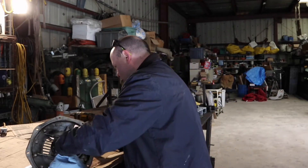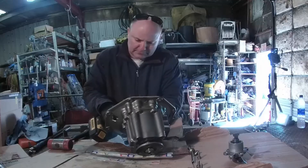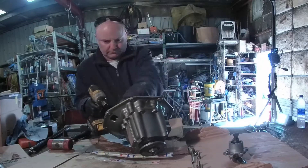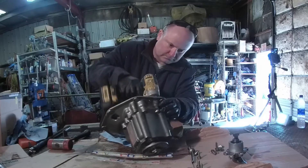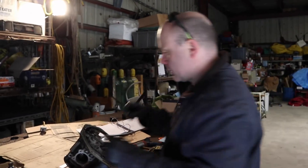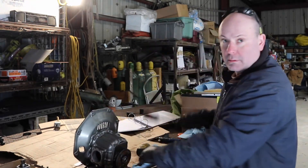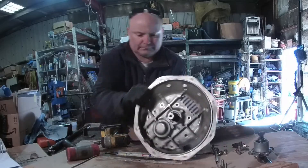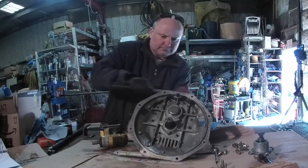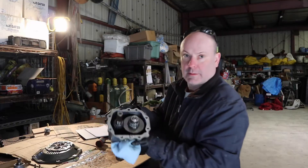Next step is to take the bell housing off. The bolts for the bell housing are a little bit longer than the bolts for the shifter. The bolts for the shifter had the good old Yanmar gray paint on them, so they're not hard to tell apart. I'm going to have to tap this out with a rubber mallet. That was a lot easier than the first time I did it. And there it is — there's the gearbox.